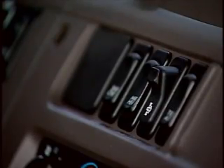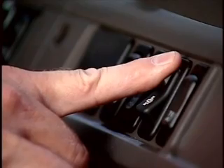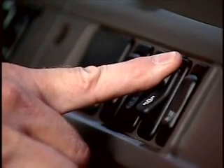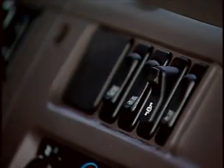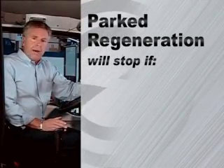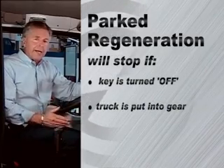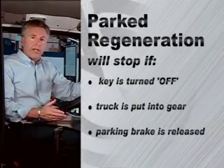If you must cancel a parked regeneration once it has begun, press the DPF switch to the on position, hold for five seconds and then release. A parked regeneration will also stop if the key is turned to the off position, if the truck is put into gear, or if the parking brake is released.